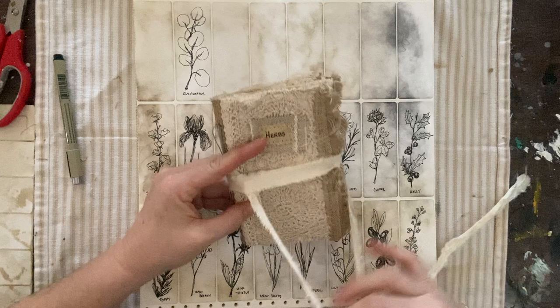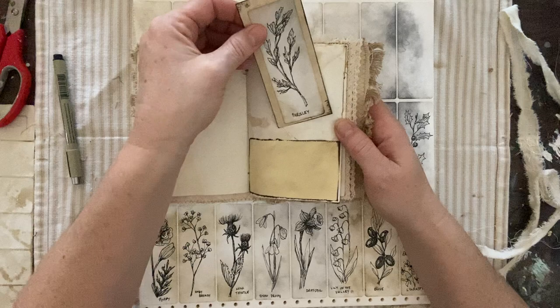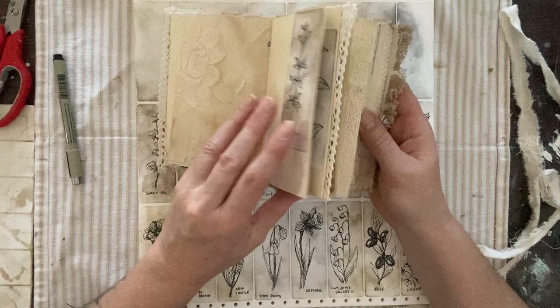Here's my little herb book. I couldn't sleep last night, so at least I was productive. I made this little herb book using up these little sketches that I did. There's coriander, sage, chamomile, and parsley. I thought we would do some of these little sketches today, and then in another video I'll show you how I put together this little book.